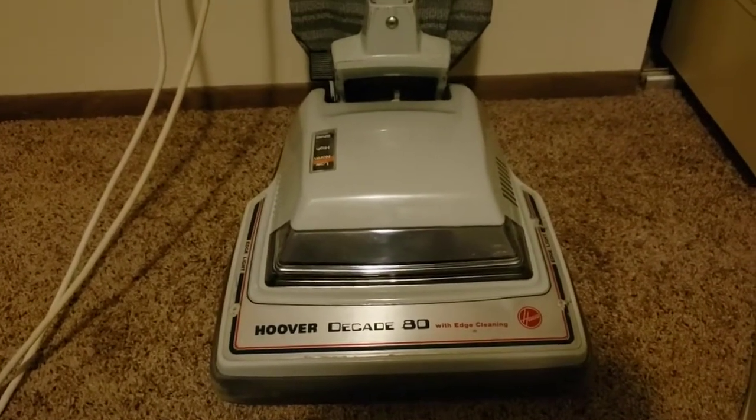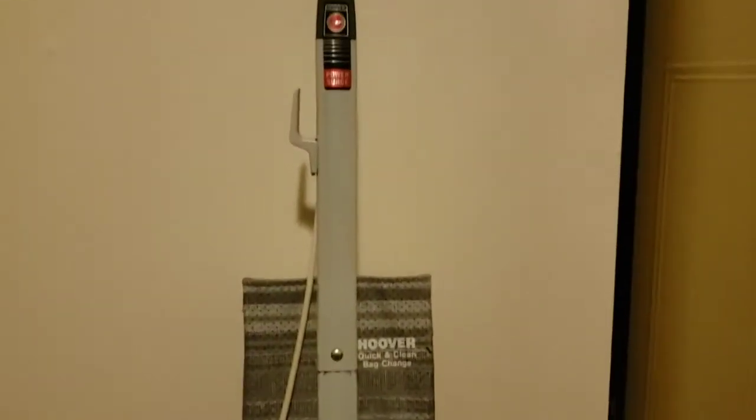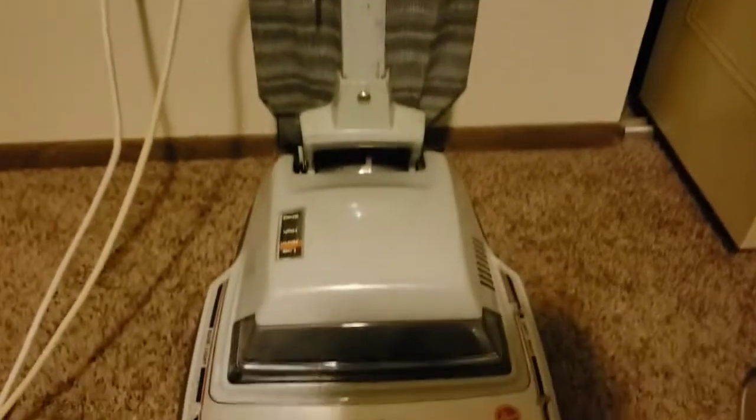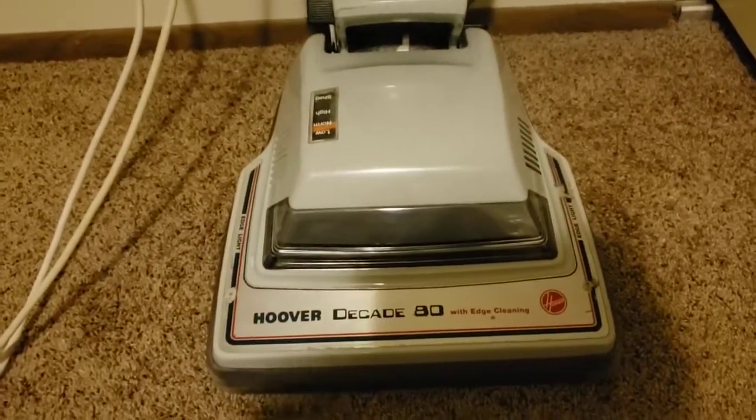Today we'll be taking a look at the Hoover Deck 880. A fellow collector sent me a photo of this at a local thrift place and it was like 10 bucks. I'm like, okay, I'm gonna go get that because he didn't pick it up.